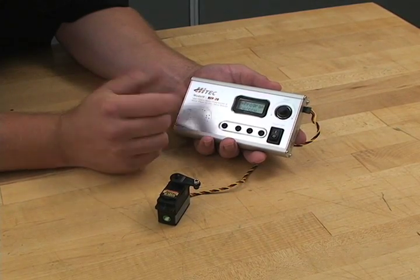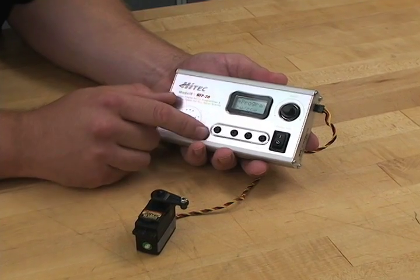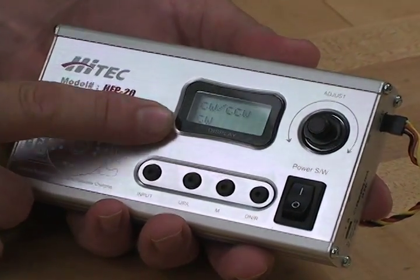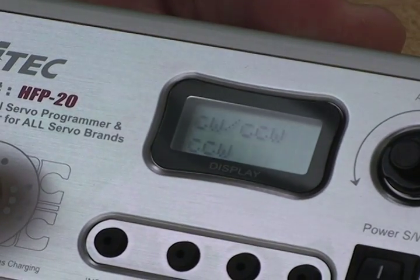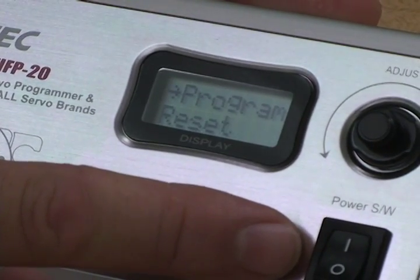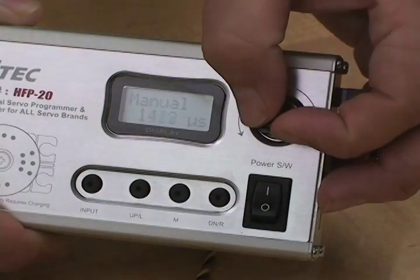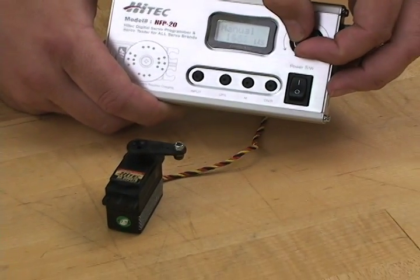Let's say I want to reverse the rotation of my servo. So we're going to go ahead and get to that menu, hit input — now we're in. If I want to change the rotation from clockwise to counterclockwise, you just hit this button here. Now we're changed to the opposite direction. Hit the input button again to back up, scroll over to the test setup, hit input, and now you'll see when I turn the knob here, the servo goes in the opposite direction that I'm turning.